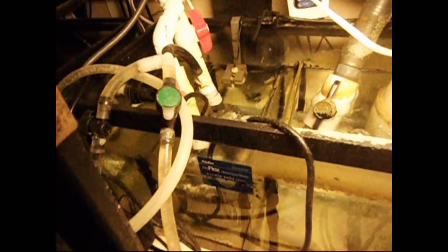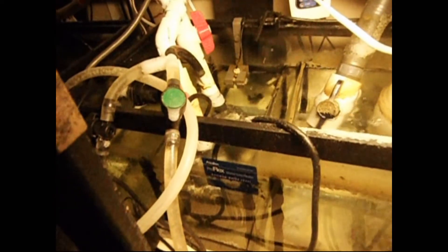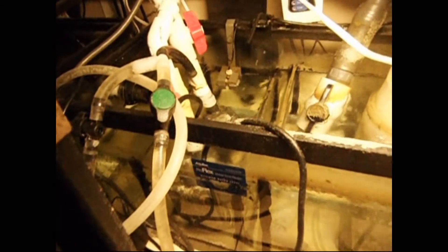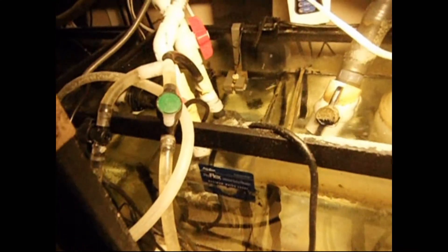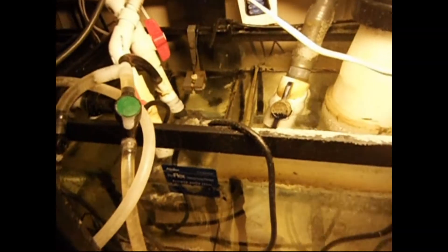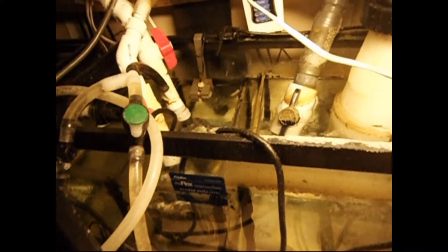My pumps are 1400 gallons per hour each, but they have head loss due to the height. My drains are each capable of about 600 gallons per hour, but they're actually going to be pumping around 500 due to head loss. So I have about 1000 gallons per hour total circulating through, and that's fine. So when deciding what pump, you need to know your height and your drain's gallons per hour so that you know your head loss and can pick the right pump.